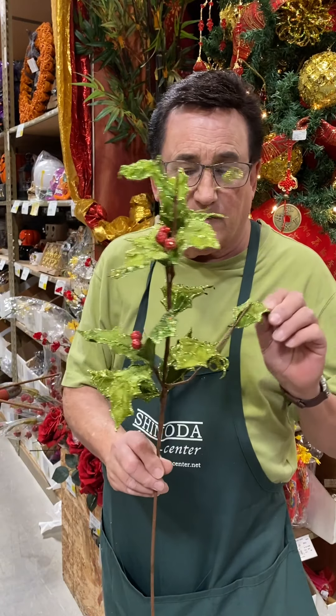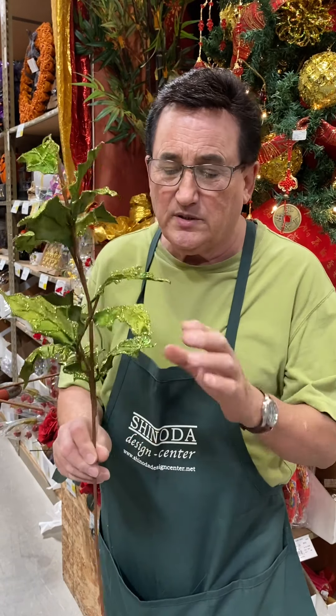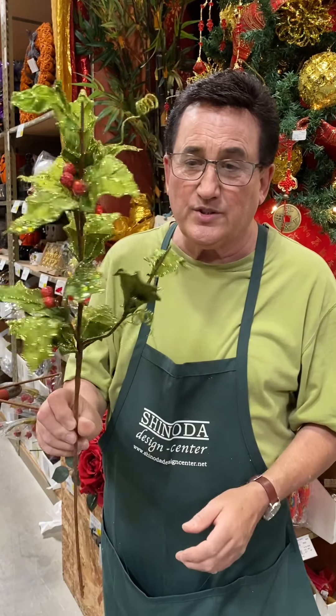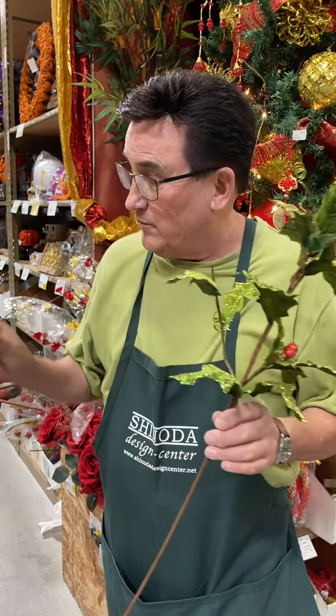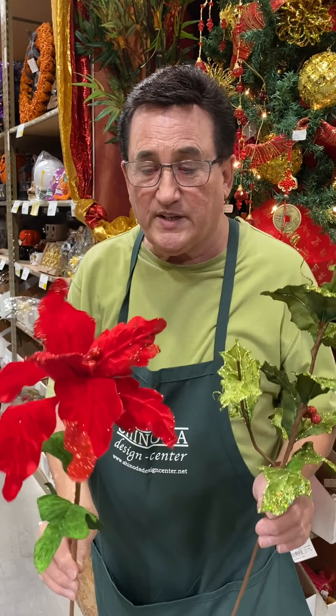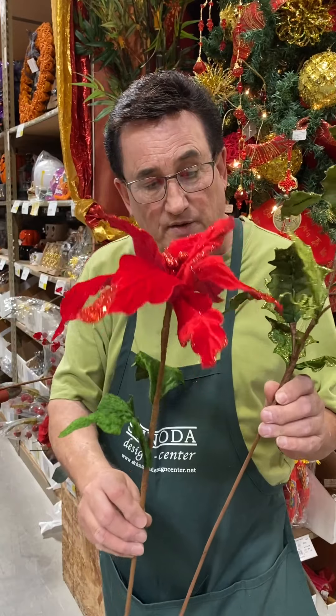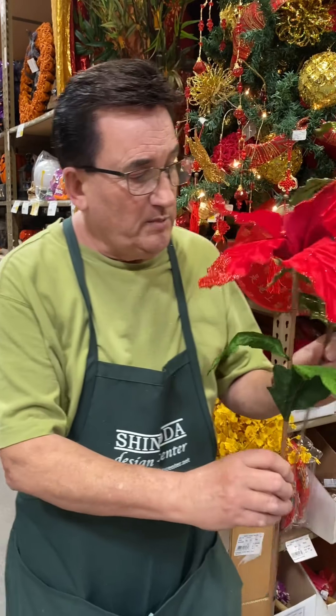I'm going to take some of our beautiful holly we have for Christmas. This is all hand wrapped, all the leaves individually wired. Isn't that gorgeous? And then we have beautiful poinsettias, same thing. So I'm going to take these — they're all hand tied — I'm going to put them in my hand.